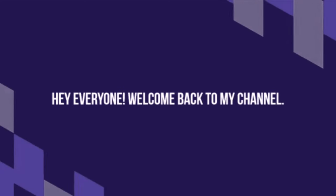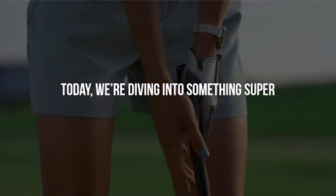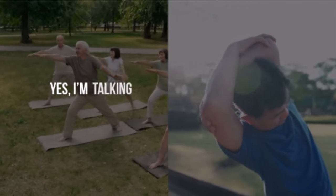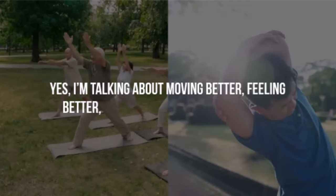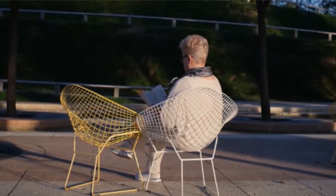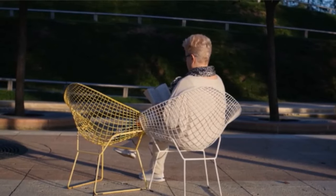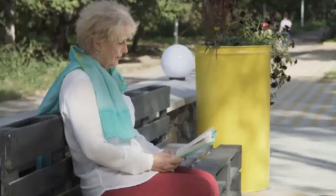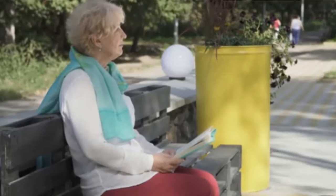Hey everyone, welcome back to my channel. Today we're diving into something super important for all of us: mobility. I'm talking about moving better, feeling better, and living a more pain-free life. Whether you're a busy professional, a stay-at-home parent, or a seasoned athlete, these 10 steps will help you create a personalized mobility routine that fits your lifestyle perfectly. So let's get started.